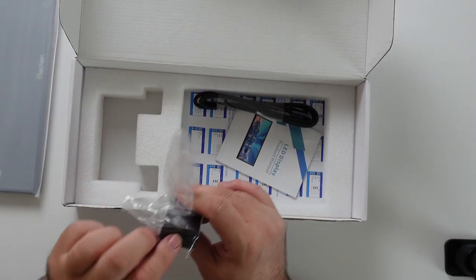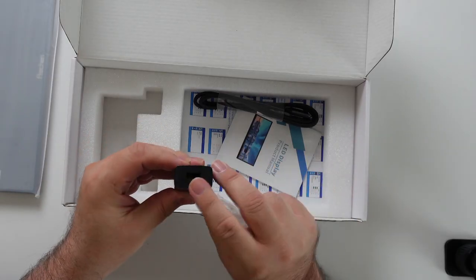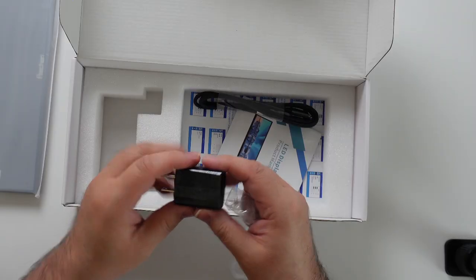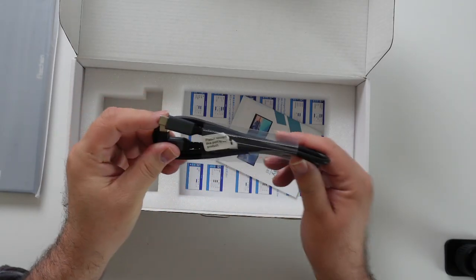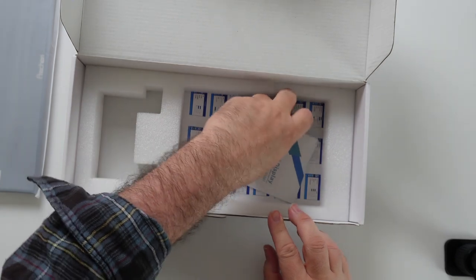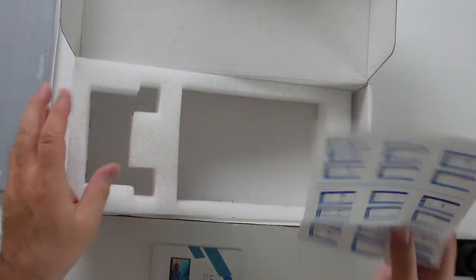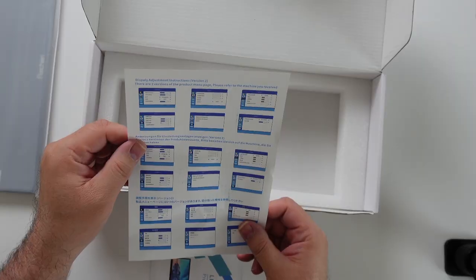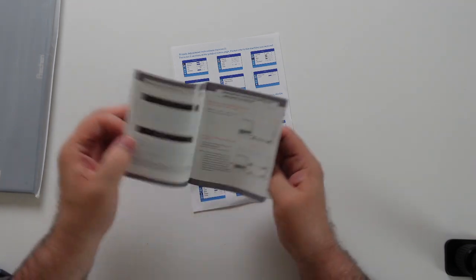Then you've got your little charging brick here, which is a USB-A port. Looks like we've got a USB-C to USB-C cable. Got instructions, display adjustment instructions, and an LED display product manual. It talks about the connections — USB-C, mini HDMI, and some menu keys.